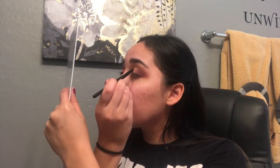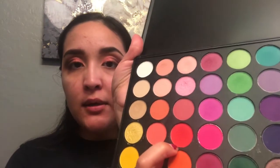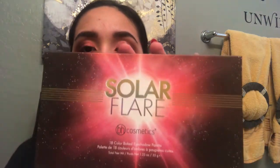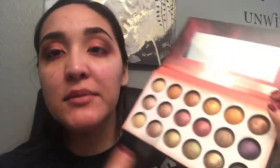So I'm going to go in with this pretty glitter red right here and I'm going to put that on top of the crease. Now I'm going to go in with the Morphe 35B palette and I'm going to go ahead and put this bright red on the lower lash line. Then I'm going to go ahead and put it in with the Solar Flare palette in the corner of my eye.